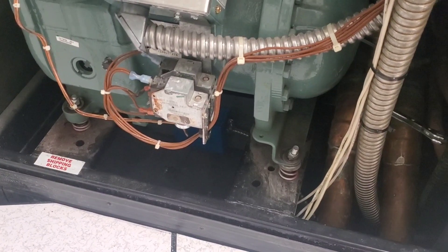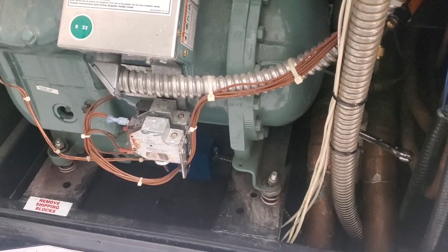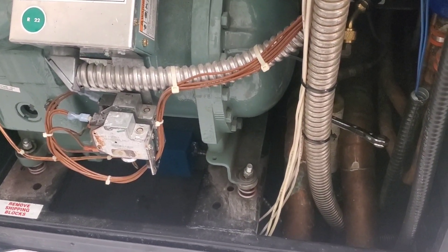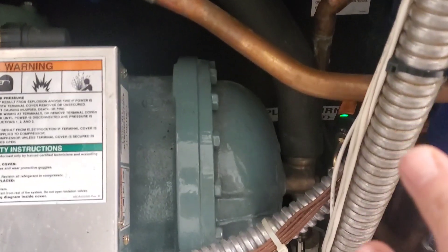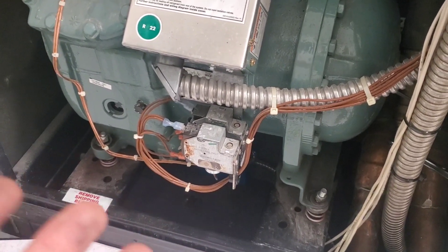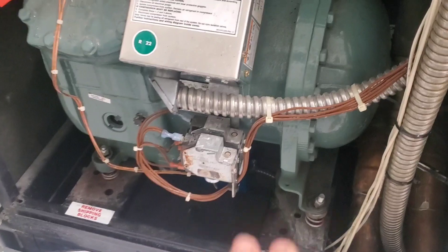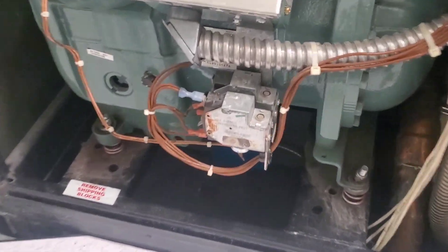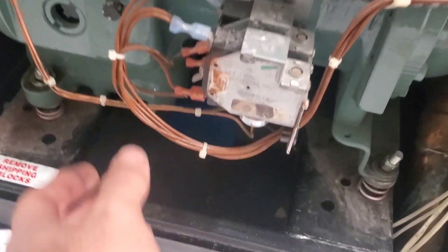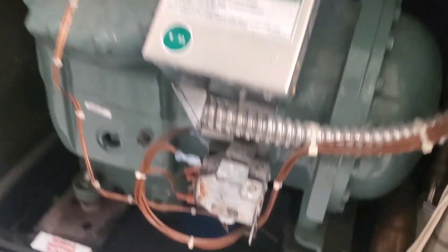It didn't take long to figure something out. The way this works is: there's a call for cooling, the solenoid valve energizes, it opens up, providing refrigerant into the low side. The low pressure switch should see the change in pressure and close — 112 PSI should close that low pressure switch. So my next step was to go to the switches and check them. That's the top compressor that just started, by the way.